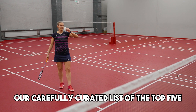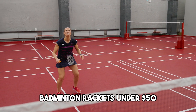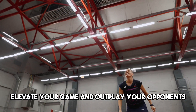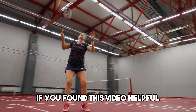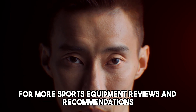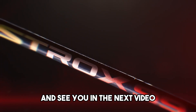So there you have it, our carefully curated list of the top 5 badminton rackets under $50. We hope this guide helps you find the perfect racket to elevate your game and outplay your opponents. If you found this video helpful, be sure to give it a thumbs up and subscribe to our channel for more sports equipment reviews and recommendations. Thanks for watching and see you in the next video.